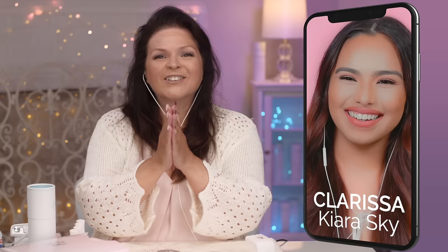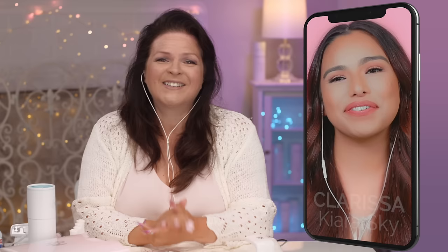So now I have my headset on — I'm so excited, I want to introduce a special guest. I finally get to talk to somebody out in the world! Clarissa from Kira Sky, welcome. It's so nice to see you, Susie — thank you so much for having me. I'm missing everybody at the trade shows this year, so I'm sorry I didn't get to see you in your beautiful booth — you always have such nice things. We miss you too — I can't believe trade shows got canceled this year, but we've been trying to stay connected with everybody as much as possible. I love working with the Kira Sky products.